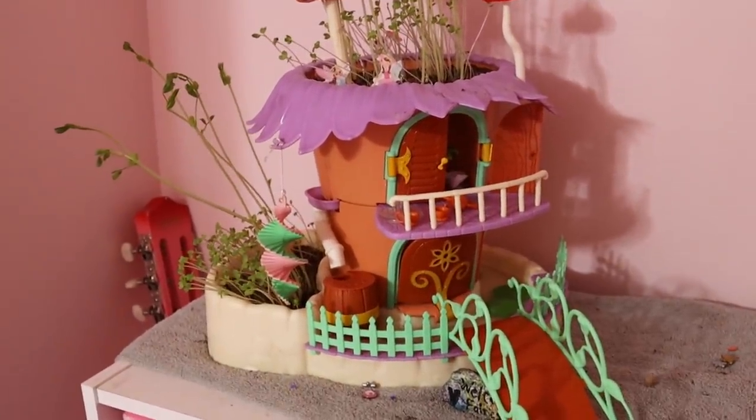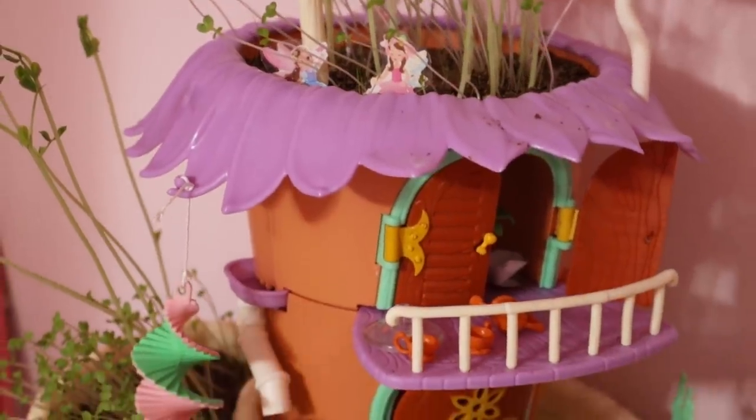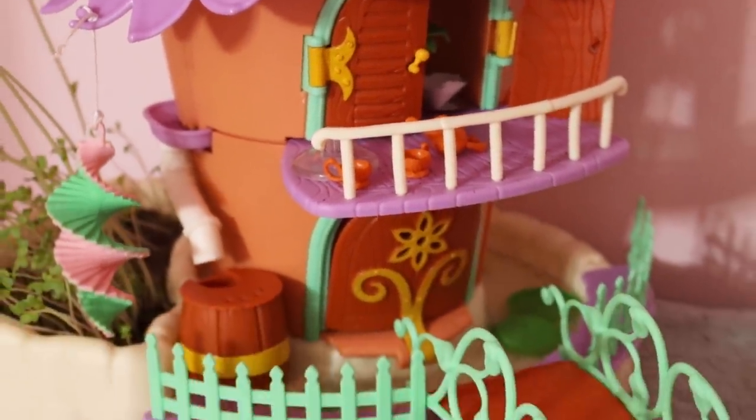My little girls recently got some fairy houses — they were so excited. One daughter got one for Christmas and the other wanted one so bad we ordered her one. They actually plant real seeds in the dirt, and after just two days the seeds were already sprouting. We picked up the first one from Walmart and the second from Amazon, so I'll link that below. I picked them up some little fairy ornaments to set around the soil to play with. It has little compartments for fairies and ladybugs — too, too cute. If you have any daughters or granddaughters, it would make a perfect birthday or Christmas gift.